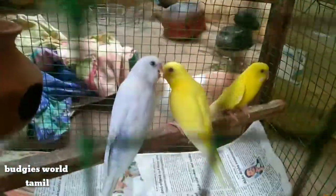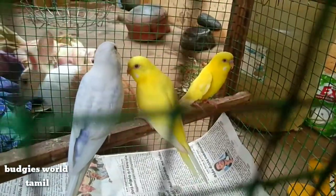This is a breeding. This is a set of breeding. This is a female. This is a breed.